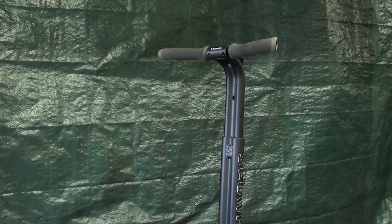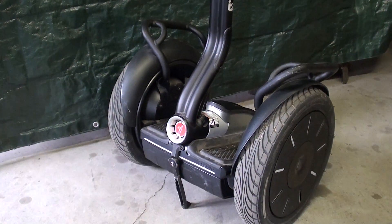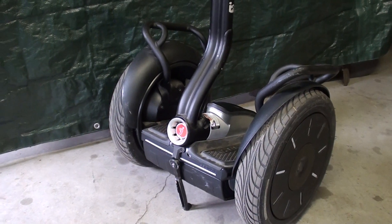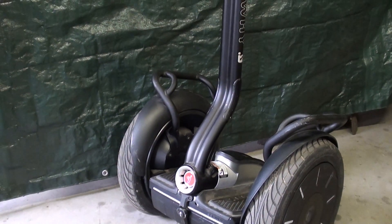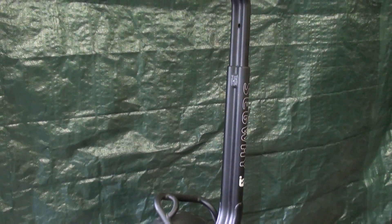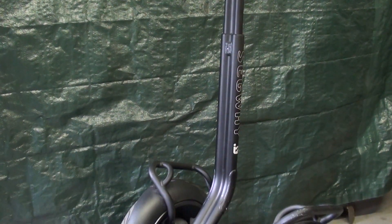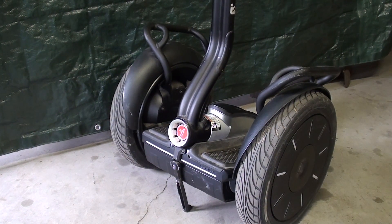Howdy, it's Tubalcain again, and the title of this video is the Segway Personal Transporter. I borrowed this from my buddy Dan down in Bloomington, Illinois, who graciously loaned it to me and said I could keep it for a week or so while he was out of town and make a video and just in general play with it. These are way too expensive for an old shop teacher like me to buy, but I thought you would find this of interest. I'll try to explain how it works and then give a demonstration of how to ride it.